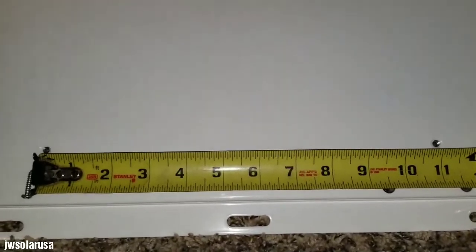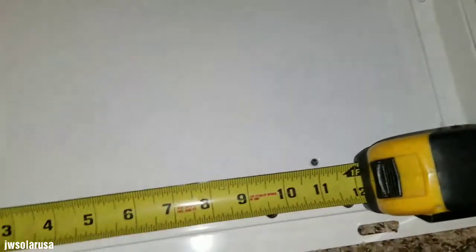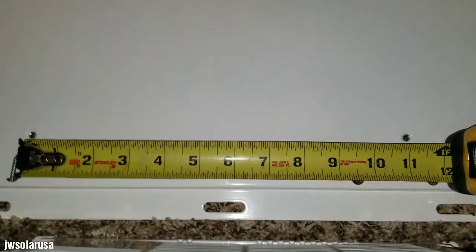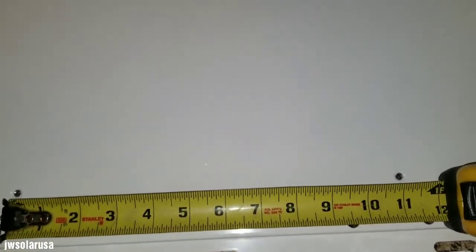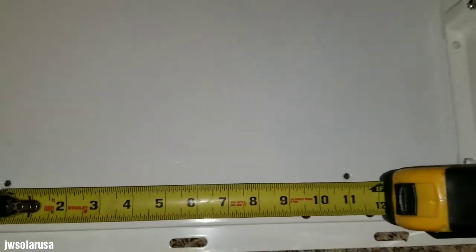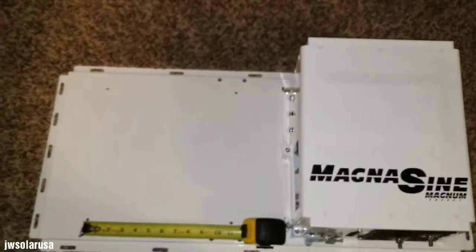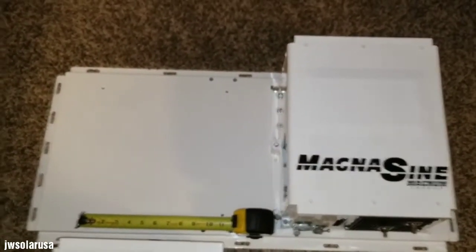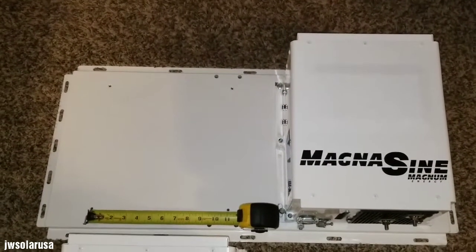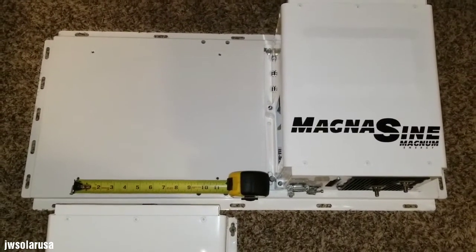Looking closely, there's a hole right here and right there — it's about 11 inches. One of the wings is gonna fit on the original holes, and the other one is probably gonna need to be pre-drilled. I think I can make it work.